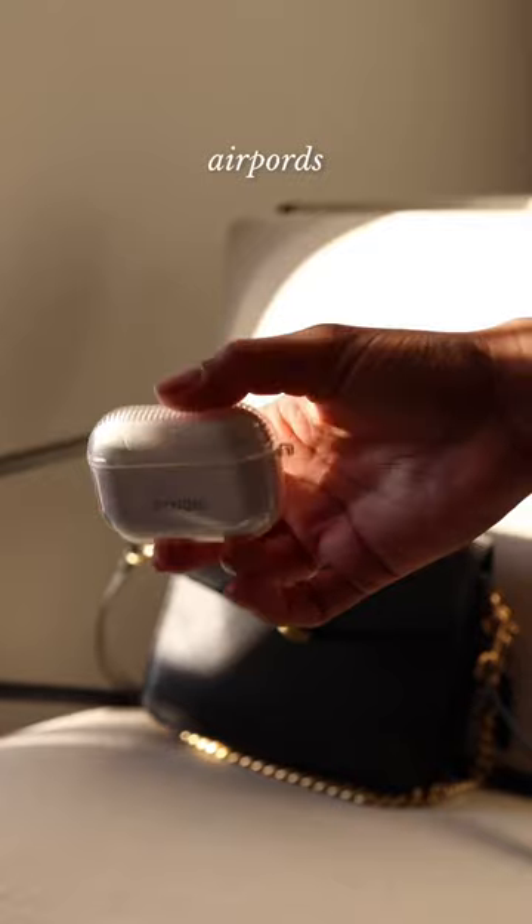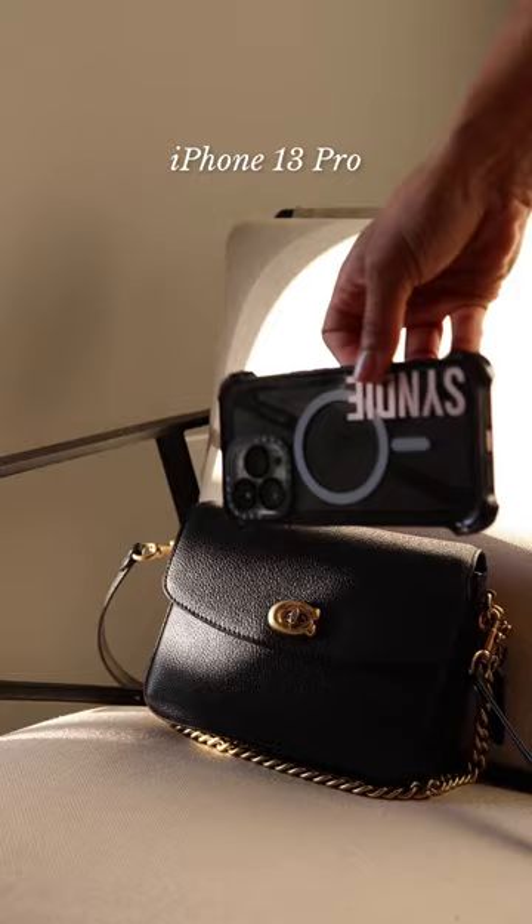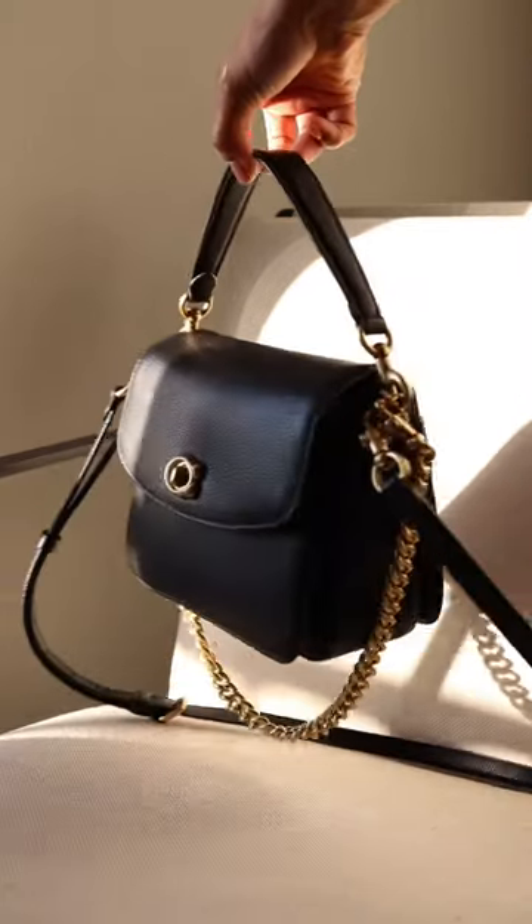I also have some hand lotion and hand sanitizer to keep the hands clean and moisturized, some AirPods in case I want to listen to music, and of course my lip gloss or lipstick and my cell phone. I like that it fits right in the back pocket.